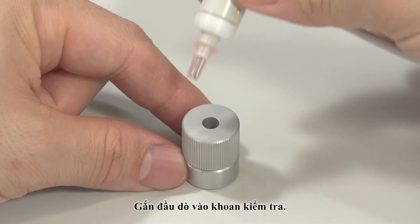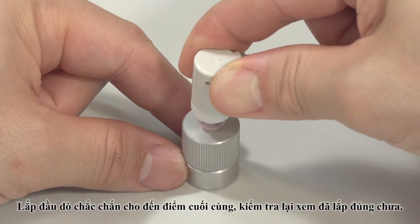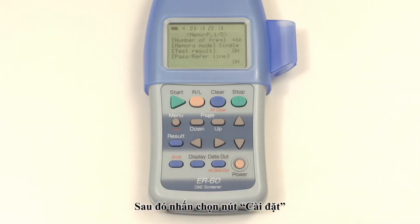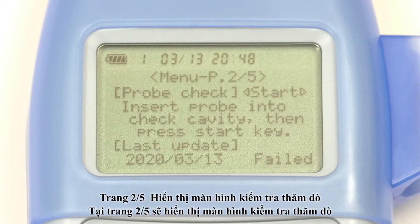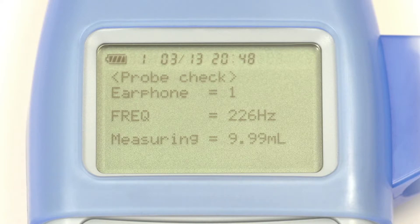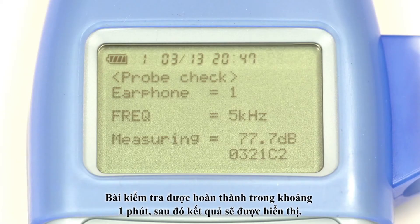Make sure the stainless steel tubes do not protrude from the earpiece. Insert the probe into the probe checking cavity firmly until it stops and check that it is inserted correctly. Then press the menu button. Press up or down on the page button to display page 2 of 5, Probe Check. Press the start button to start the probe check. Make sure the probe is not affected by noise or vibration during the measurement.